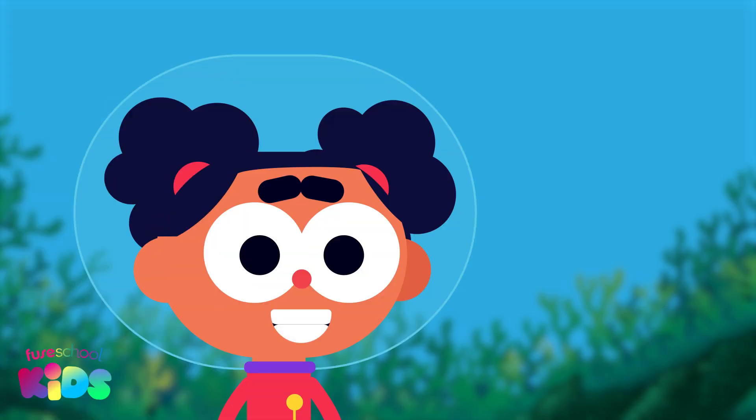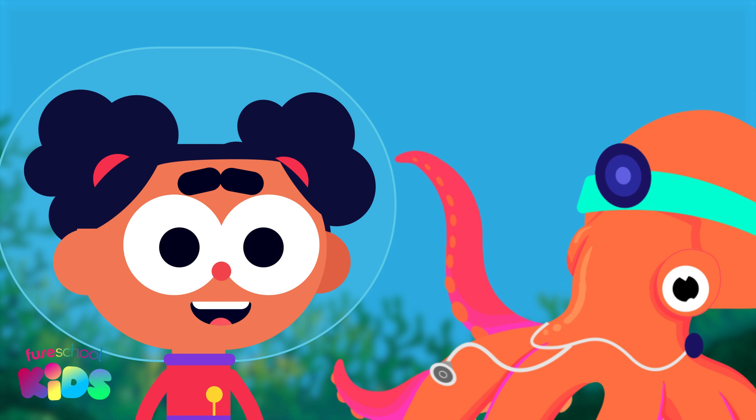Hello everyone, it's me Ava. The deep sea doctor needs our help weighing her patients. To do this we need to know how to measure mass.